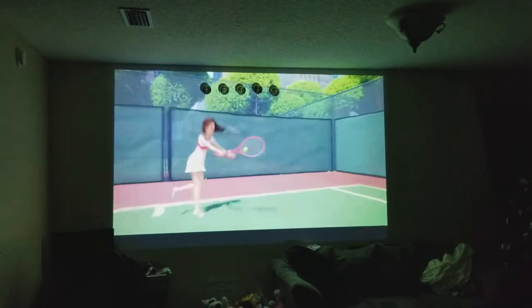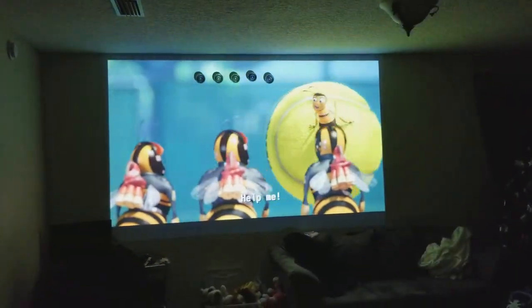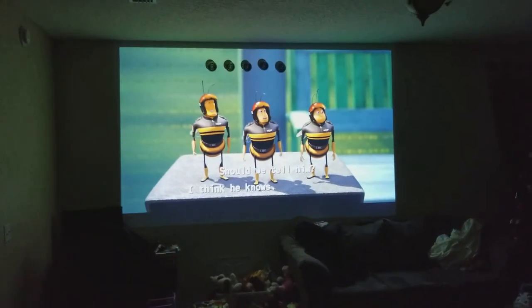That's pretty bright, and that's on eco mode. Thanks for watching my video.